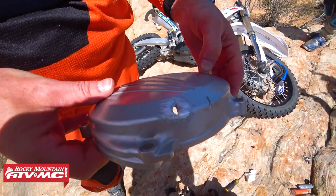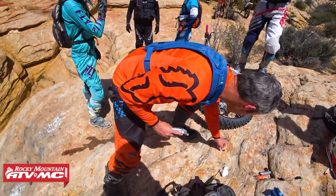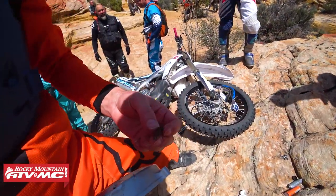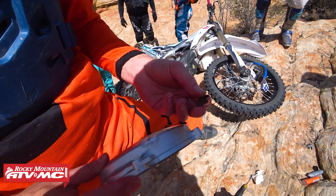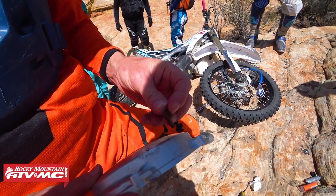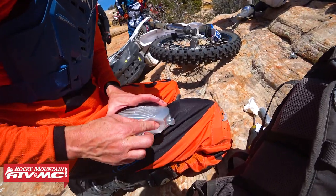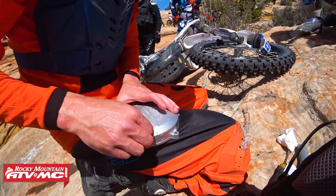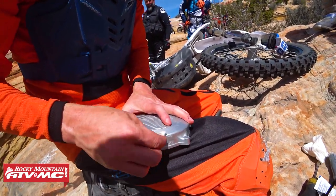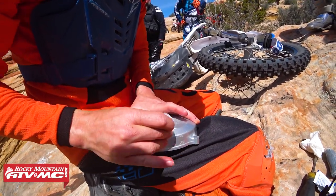That looks really good — I think the epoxy is going to stick to that. Should we show them what we scuffed it up with? We found a piece of a broken foot peg — it's been sacrificed for us. A rock would have worked, but hey, when you've got a broken foot peg, why not? Typically you're not packing alcohol pads, but you should if you're packing a first aid kit.